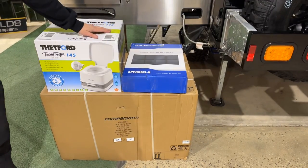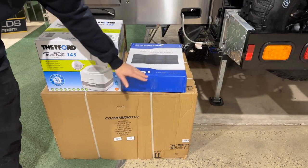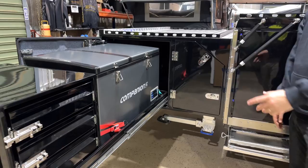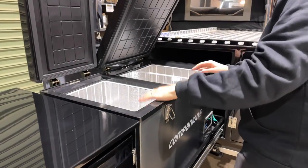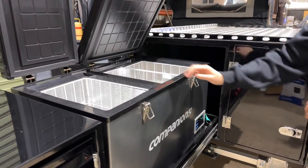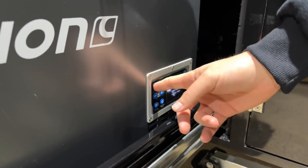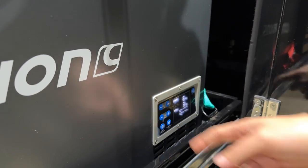Every extras pack is different and comes with every camper trailer. This one includes a toilet, a 200W solar panel, and a 100 litre fridge freezer. The Einstein comes with a 100 litre dual zone fridge freezer — you can run the two compartments as fridge or freezer independently. We'll set them up, turn it on, and set one at minus 20 and this one at minus 3 degrees.